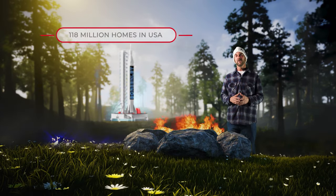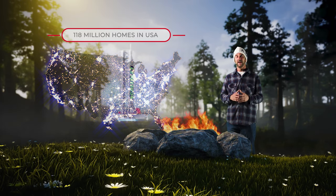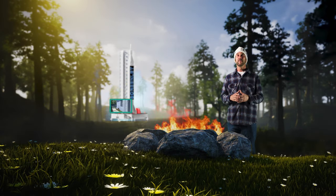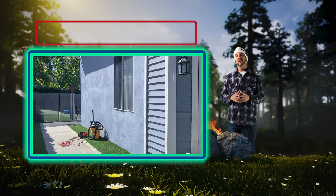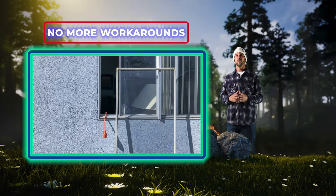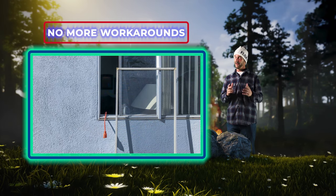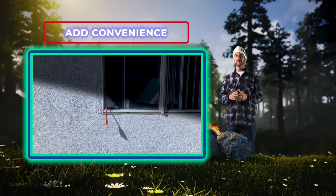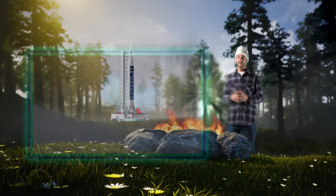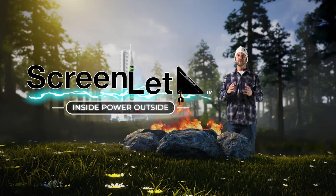Once I learned that out of 118 million homes in the US, the majority of us have limited access to power on the outside, I immediately started the R&D process for the ScreenLit. The overall objective was to address three main topics: to no longer have to rely on a single power receptacle for all our outdoor needs; to eliminate a behavior that has lasted for over 150 years, which is to remove the window screen and access the power on the inside; and to provide a more practical and convenient solution that has access to power when and where you need it, and out of sight when you don't. ScreenLit — inside power, outside. Thank you for your time.